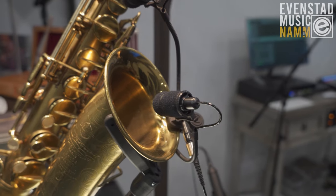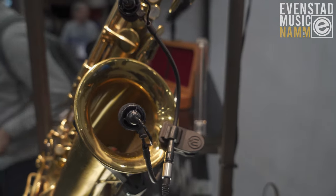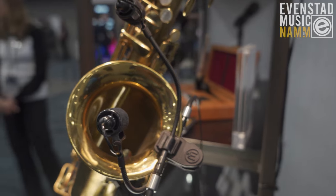Gareth Krauser here with Earthworks, talking to you with Evan Stad Music, here to show you and tell you a little bit about the Earthworks G339, the new clip-on instrument mic.